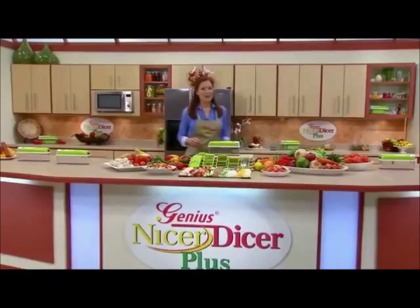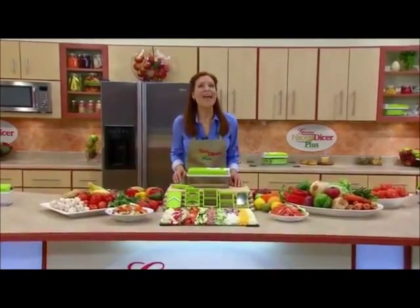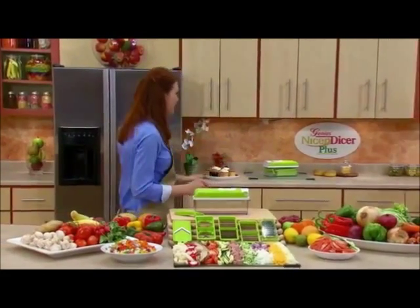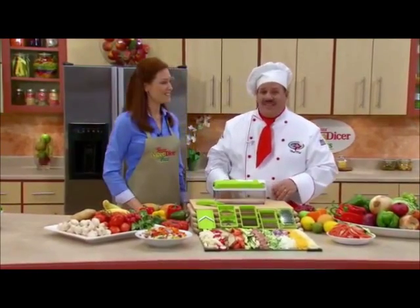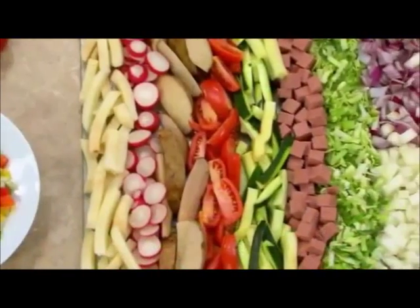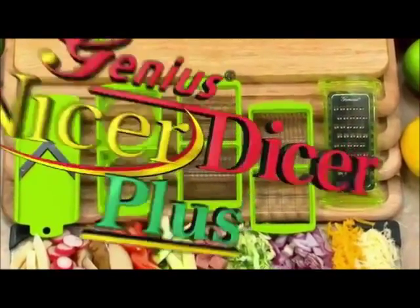Hi, everybody. Welcome to the show. Today we've got one of the most innovative and versatile products ever made, and it's guaranteed to save you time and money in the kitchen. Joining me now to help demonstrate this incredible new kitchen helper, please welcome my good friend, Chef Tony. This is the all-new Nicer Dicer Plus, and all of the raw ingredients you see here were prepared in just seconds with all the different blades you get with the amazing Nicer Dicer Plus.